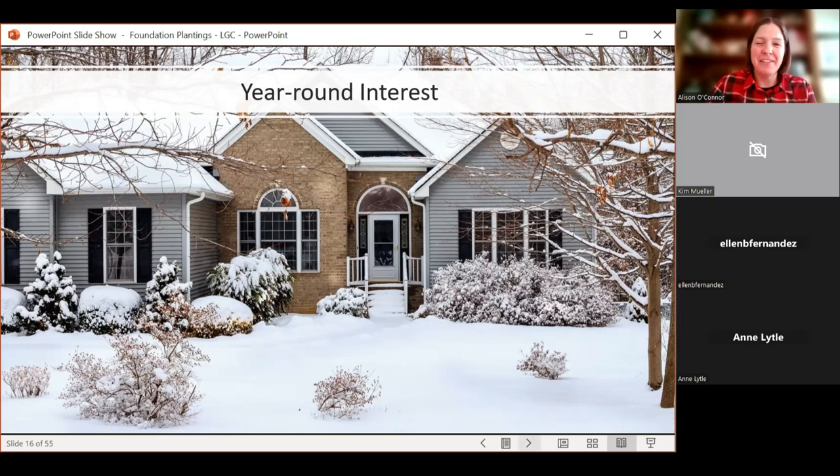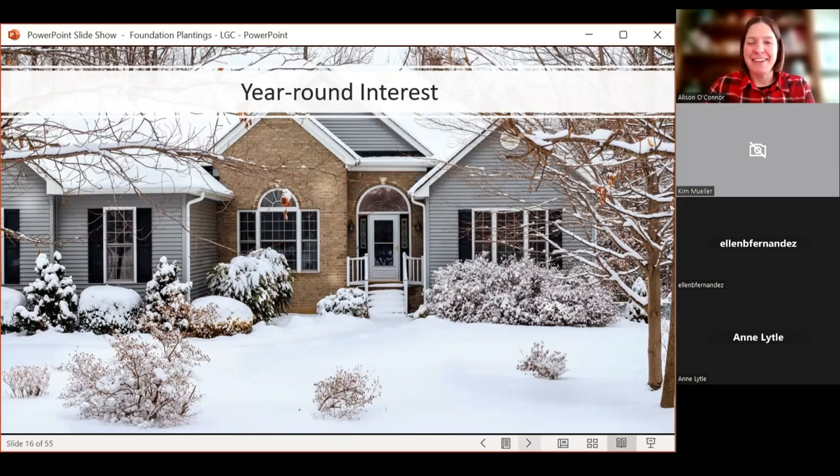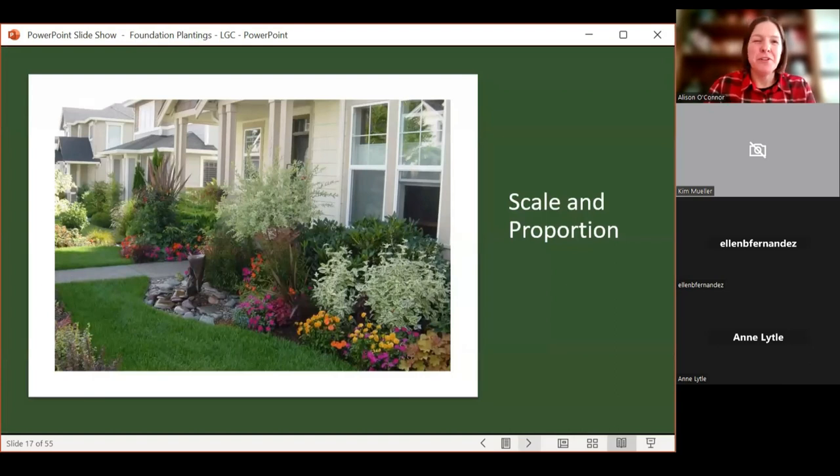Year-round interest is a good thing, especially since our winters can be longish in Colorado. Also consider scale and proportion: if you're in a townhouse or have a smaller home, this is huge — you don't want a blue spruce that's going to eat your house. Scale things back to the size of the home and relative yard area. Landscaping an acre is very different from a 6,000 square foot lot. Your plant choices will become very specific because things can get big too quickly. Right plant, right place — look at the mature size of the plant.